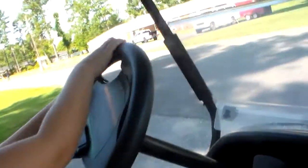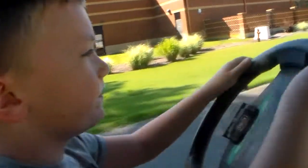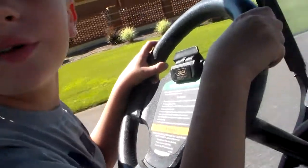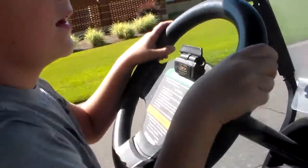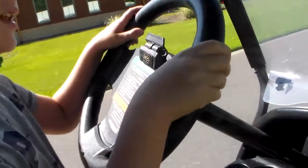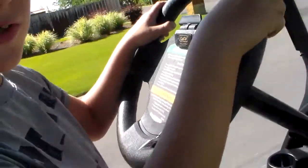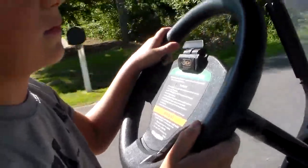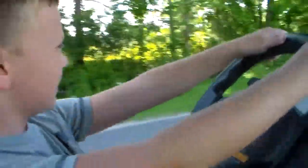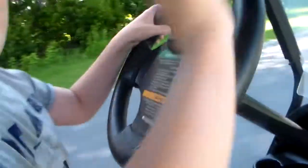We bought this thing for about three thousand one hundred dollars. We bought it last Friday, so we've had it for one week. It is a Club Car Precedent once again — bye!